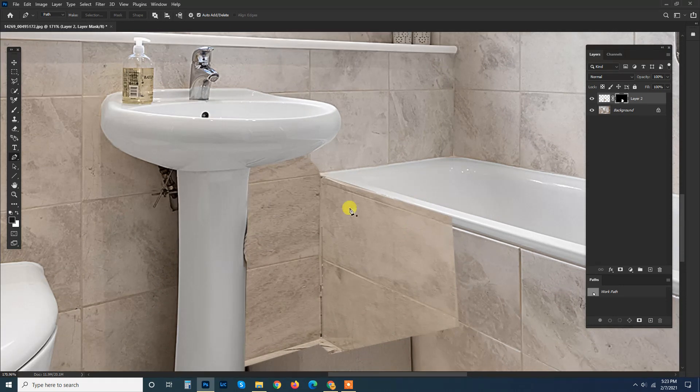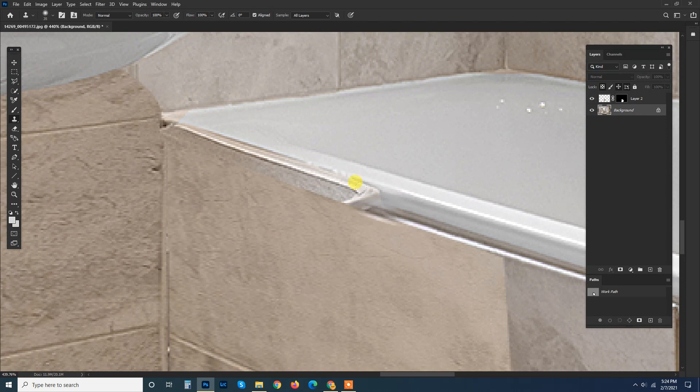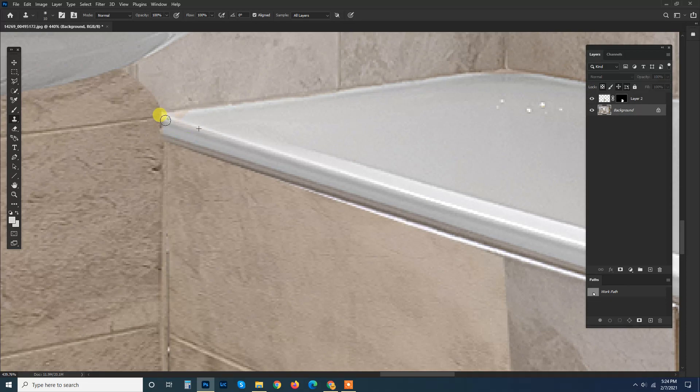Before that, I'm going to continue the stamping of this one. Just make the cut out of it, just like this, over here. Stamp on the base layer just like that.